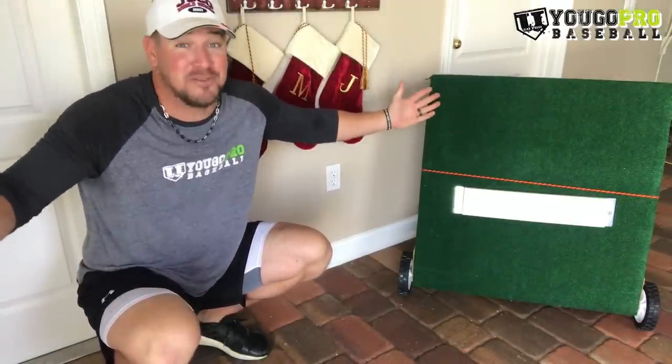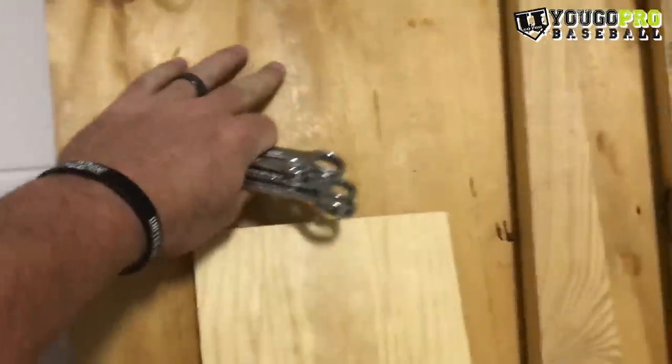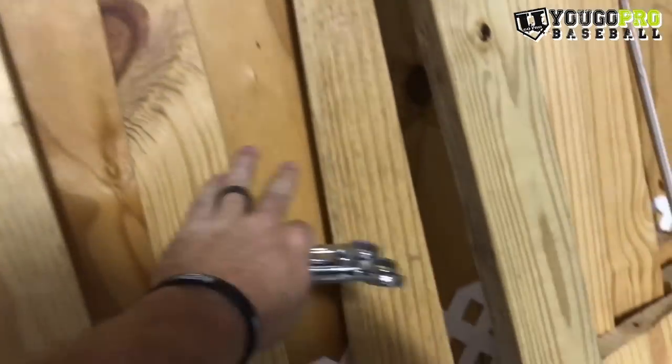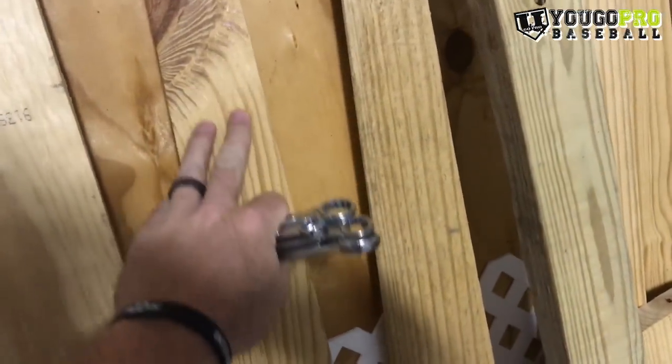If I had the intelligence to create this thing I would, but why bother when it's so cheap and gets shipped to you? Anyway, it's been real.